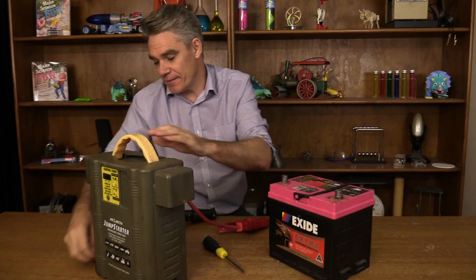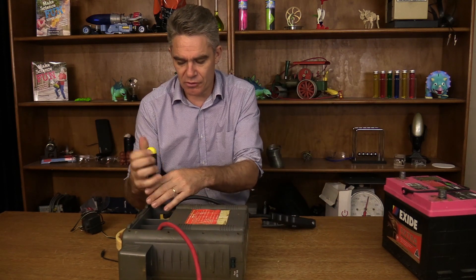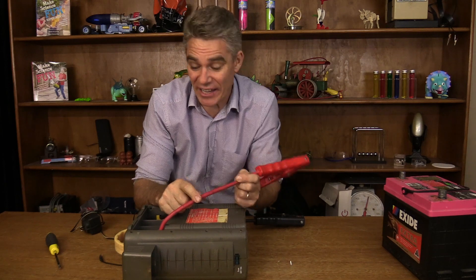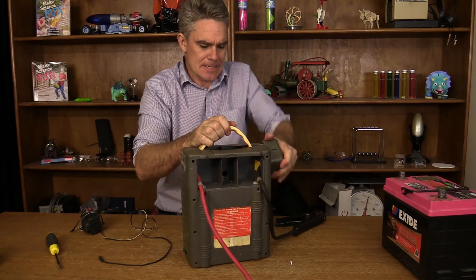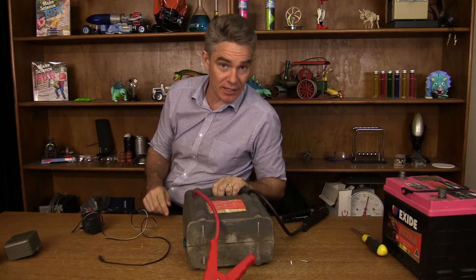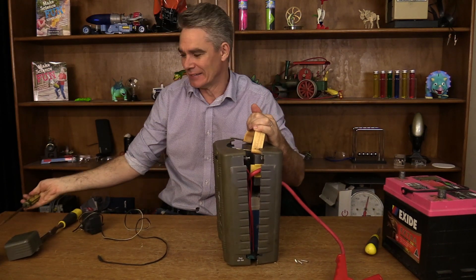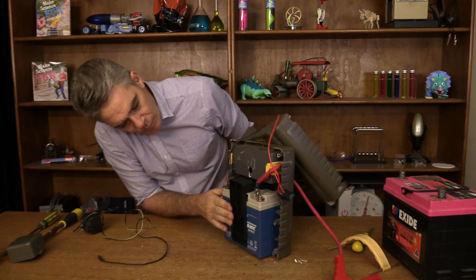Let's have a look at what's inside this starter pack. It's got some screws and I'll just undo them. Notice how thick these cables are — that's because a very high current flows through them. Not everything comes apart as easily as you'd like, so let me get a bigger screwdriver. There's the handle, and there's our battery.